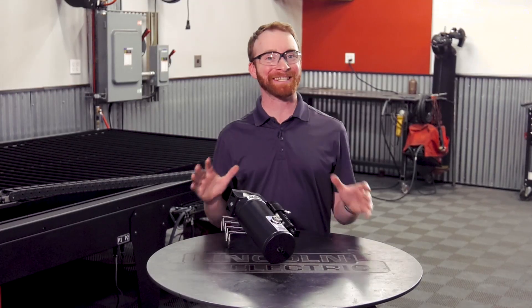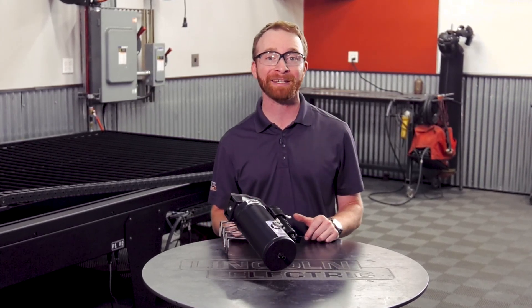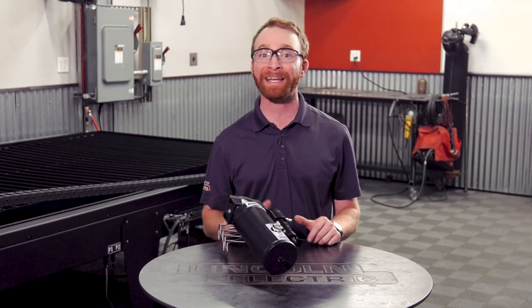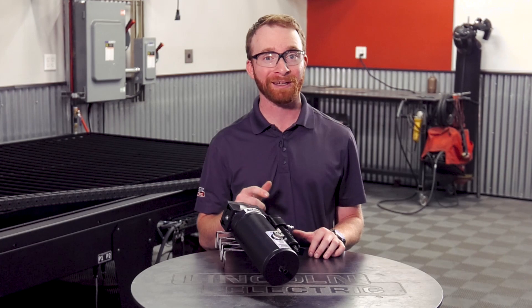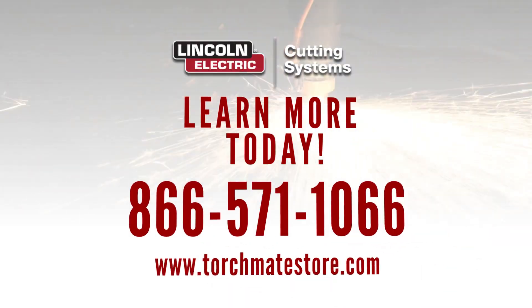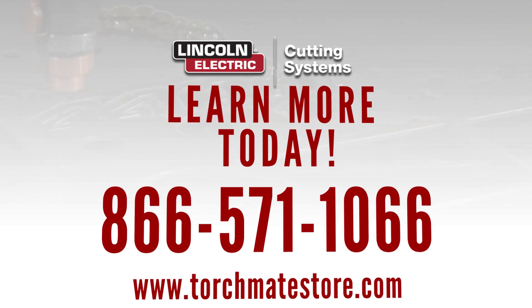Clean and dry air is essential and Lincoln Electric recommends the two-stage air filtration assembly to maintain optimal cut quality and extend the life of your consumables. To purchase an air filtration assembly for your machine, go online at torchmatestore.com or give us a call at 866-571-1066.